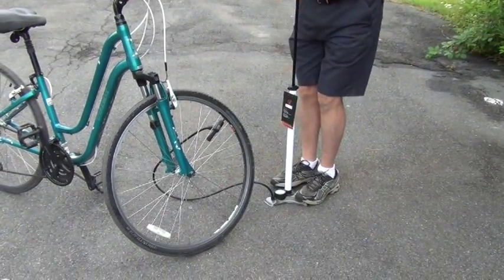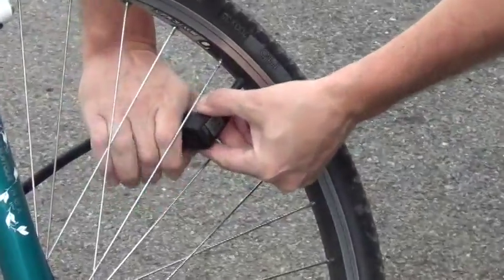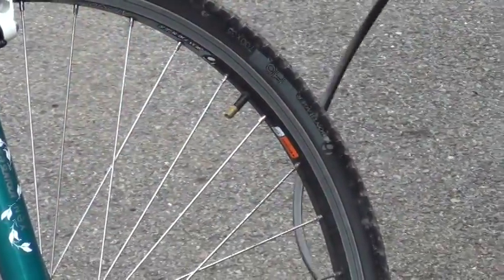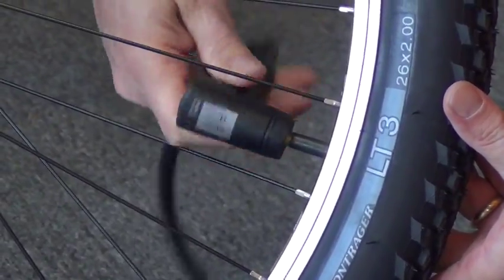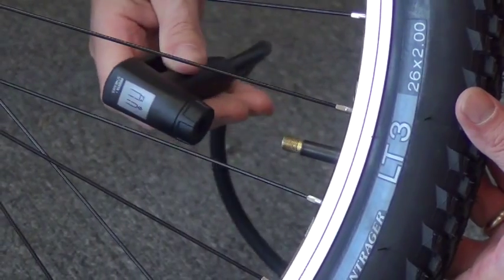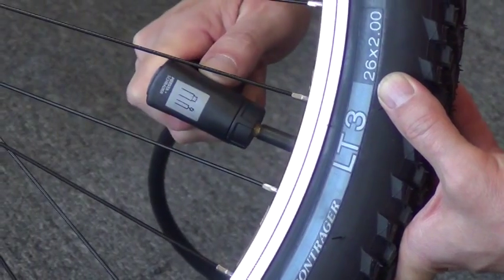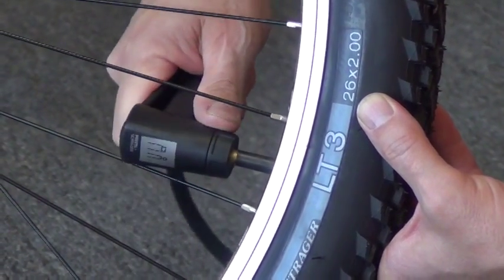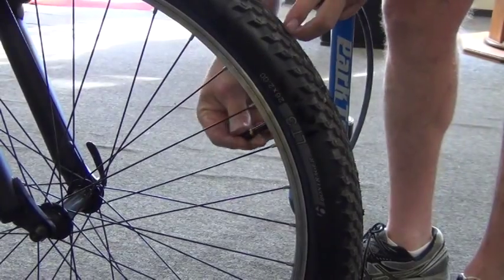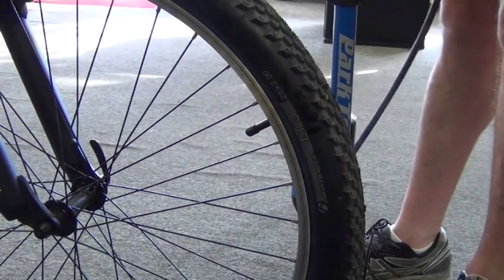When the target pressure is reached, lower the pump head lever and slide the head off of the stem, being careful not to shake the stem back and forth. If the head is difficult to remove, try twisting clockwise and counter-clockwise instead of rocking. Rocking the stem back and forth or left and right might break the stem at the base — and now you're on to the next lesson of how to change a flat tire. Remember to replace the cap and now you're ready to ride.